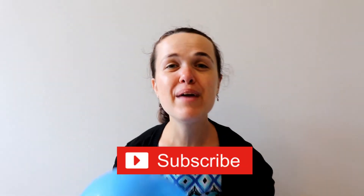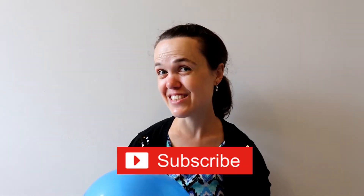Thank you so much for watching these three bunny themed activities. Look out for part three of Easter activities at home. Happy Easter! Make sure to subscribe and I will see you next time.